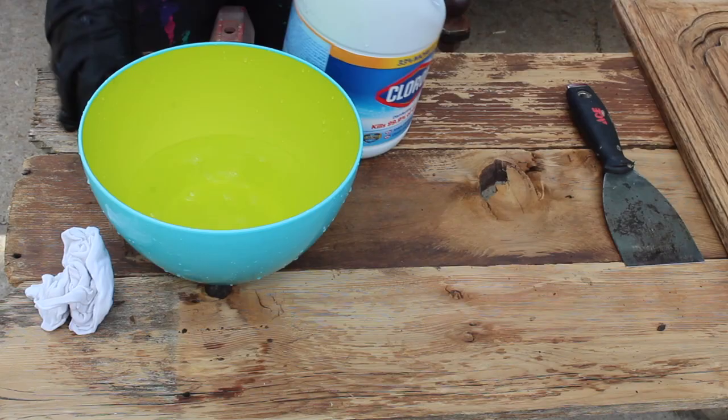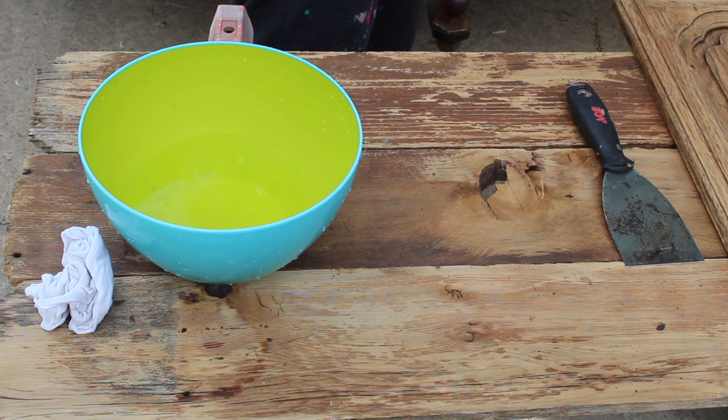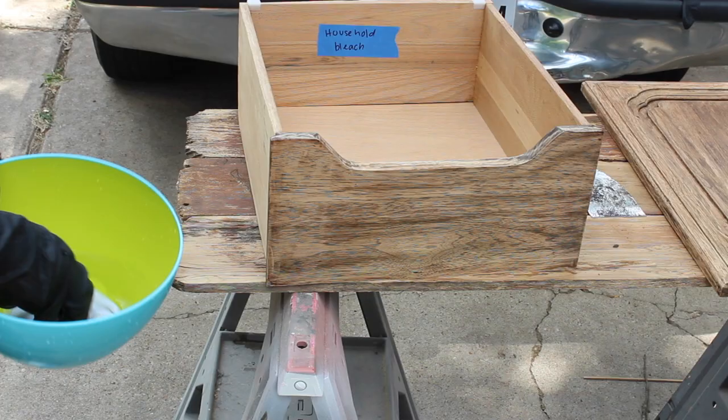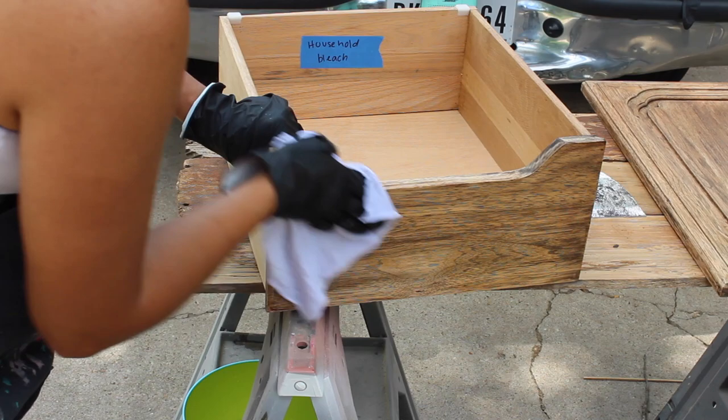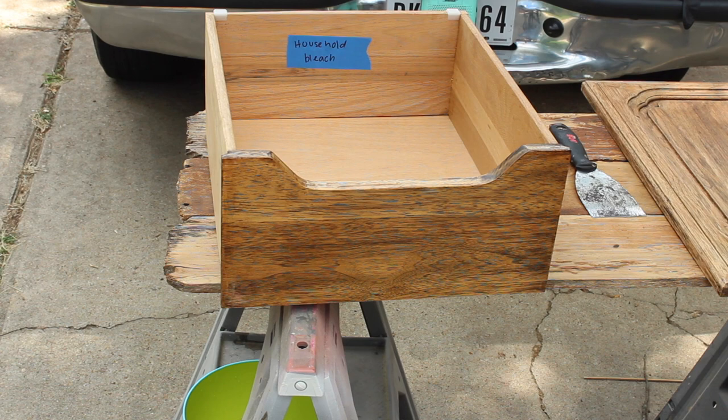On to experiment two. This is pretty much the exact same thing except instead of oxalic acid we're going to use just regular household bleach, diluted in water. Still wearing gloves, I used a different rag to apply it onto my drawers. I applied multiple coats, let it dry in between coats, and waited patiently. I did about five coats — and as you probably already know, this also wasn't my favorite.